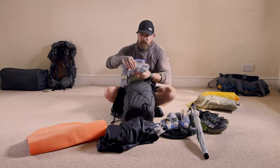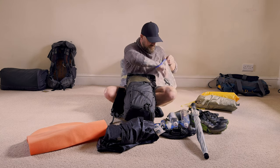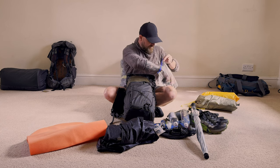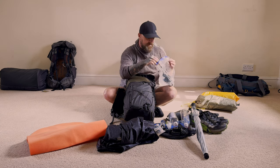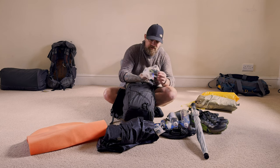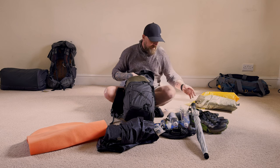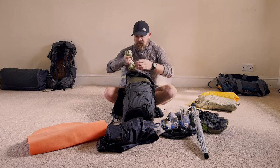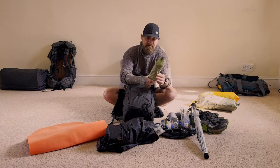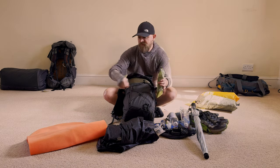Next is my electronics bag. I've got a 10,000mAh power bank, charging cables, GoPro batteries, my Nitecore NU25 head torch, and my Rovyvon Aurora hand torch. I always like taking two lights — I've had a head torch fail in the past with no backup, so I like a bit of redundancy. The only other things are USB-C and Micro USB cables. If I'm not filming, I only really take the power bank and torches. I've also got a little DCF stuff sack I made myself — that's my peg bag with MSR Carbon Cores, MSR Groundhogs, and some nine-inch Eastons.